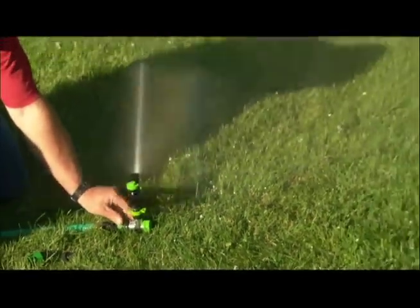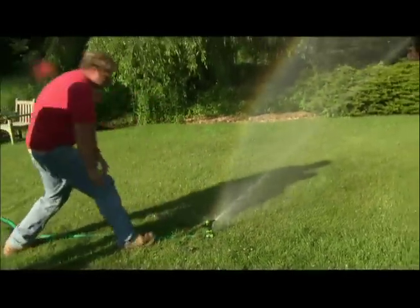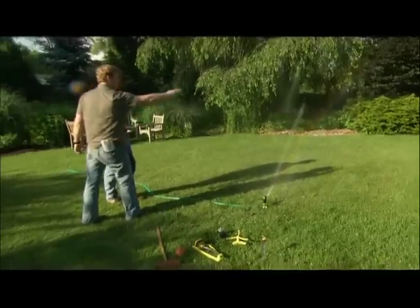What I can do is increase the arc by moving the stop — you go from a nice tight angle to something a lot wider. It really lets you control where you throw that water.